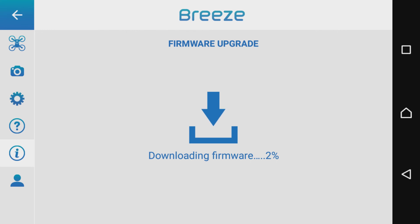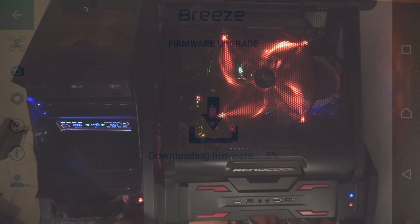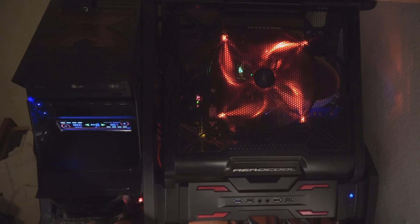Damit sind wir am Ende des Videos. Ich bedanke mich fürs Zuschauen und freue mich, wenn ihr auch im nächsten Video reinschaut. Bleibt noch ein paar Sequenzen dran – da kommt noch etwas für das kommende Video, in dem ich mich mit einem 4K-PC für 4K-Aufnahmen beschäftige, die ich mit dem Brise, dem Typhoon H oder dem Tornado machen kann.